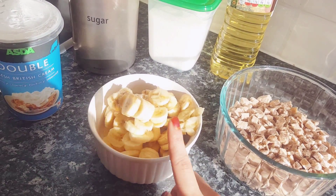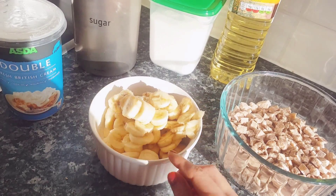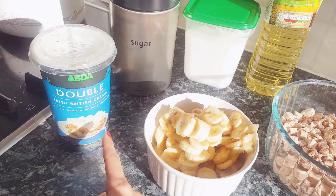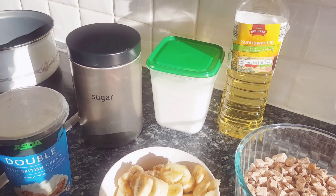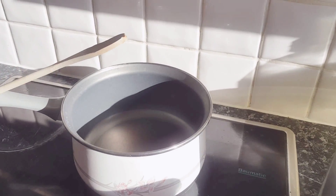You're gonna need three really ripe bananas — you have to use the really soft ones. You're gonna need some double fresh cream, some brown sugar, some white sugar, and some sunflower oil. Of course you're gonna need a pot and a wooden spoon.